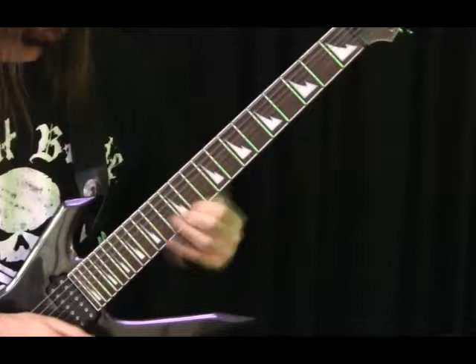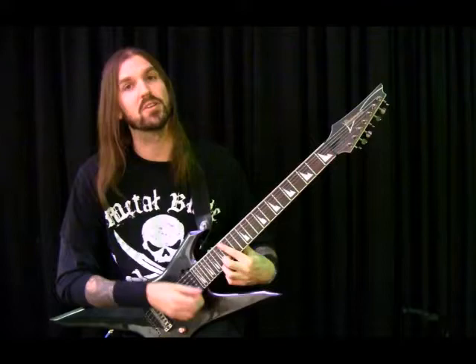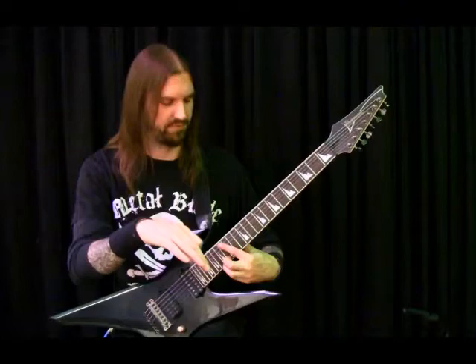And then we have some bends. So, 15 to 17. And then 17, up to 19, with a tap on 22. Release that tap, then release that bend. Pull off to 15, and then hammer back onto 17.